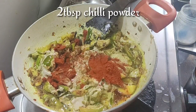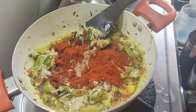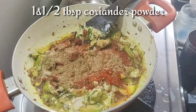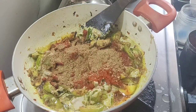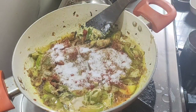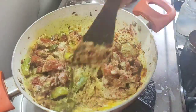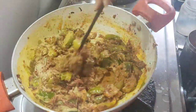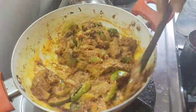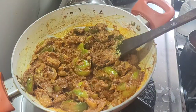Add 2 tbsp of the masala paste. Put the rice in the middle and place it on medium heat. Put the rice in the water.